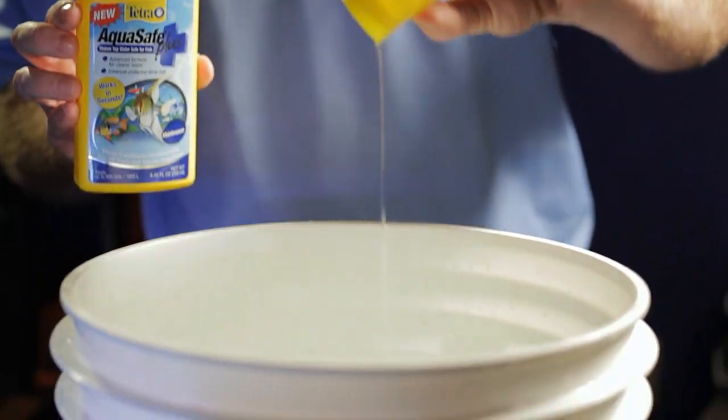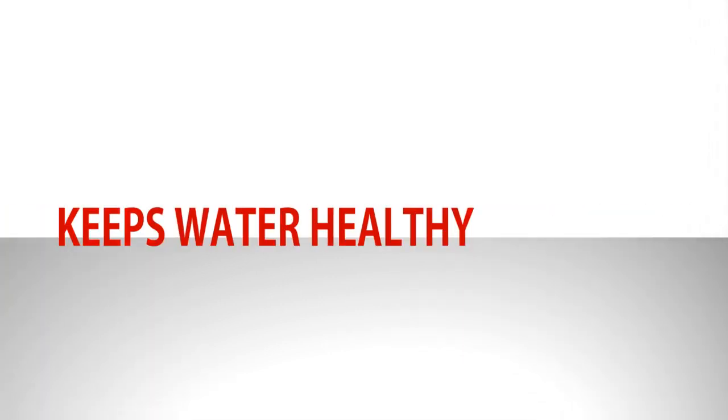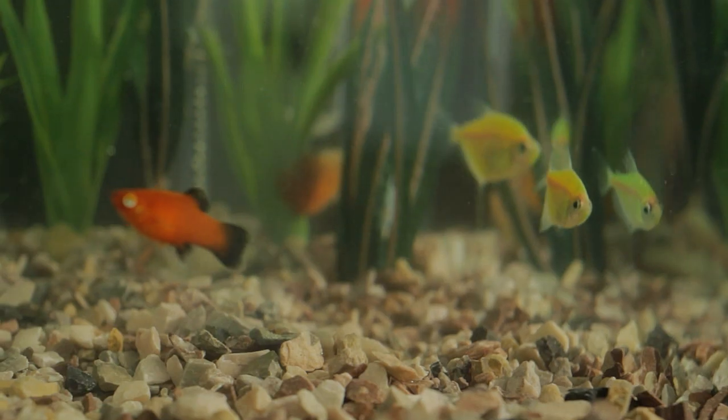To keep your water quality good between water changes, use Easy Balance. It reduces phosphates, stabilizes your pH, and replenishes the essential trace elements and minerals, and can be an important tool in your aquarium checklist.